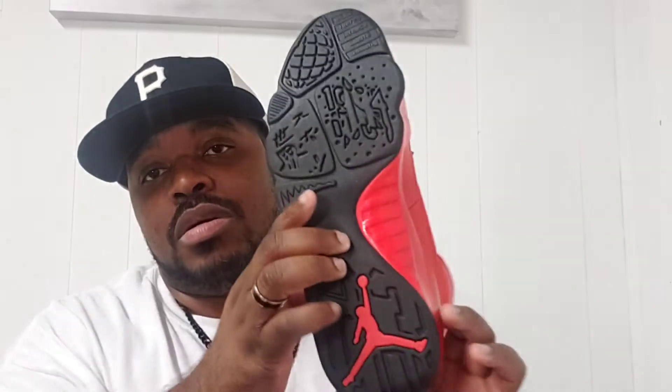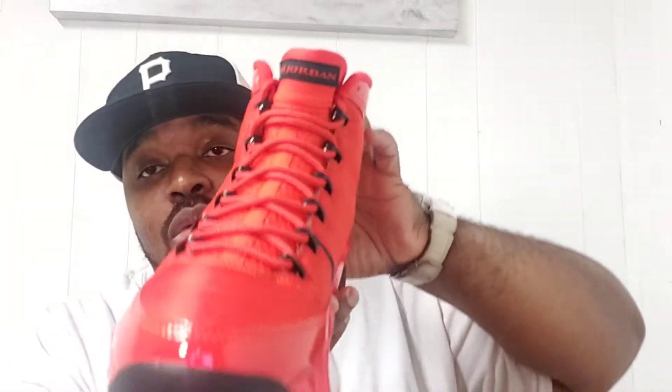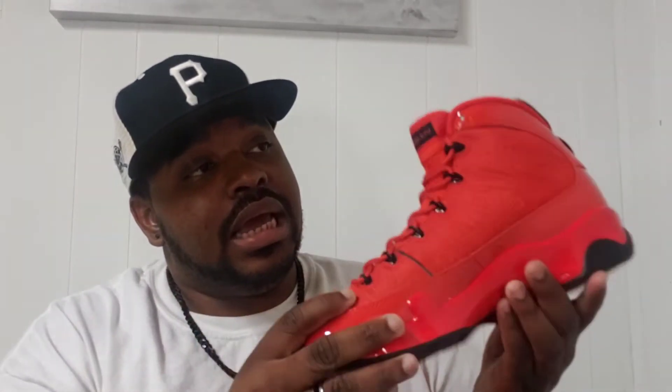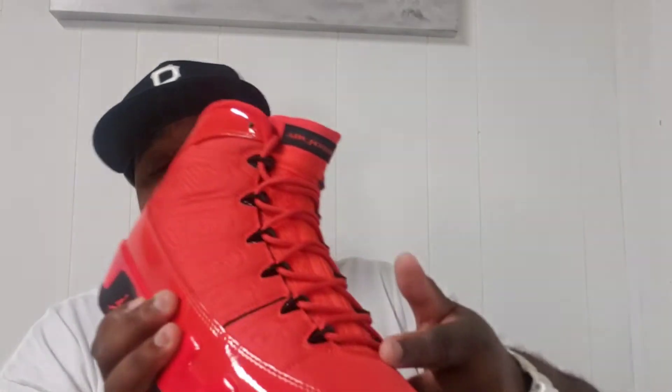I like how the sole is black, and the hits of red on the bottom are pretty nice. I'm going to change the laces out because there's too much red going on. I got the Jordan 12 Twist that came with extra black rope laces, so I'm going to put those in and see how that looks.